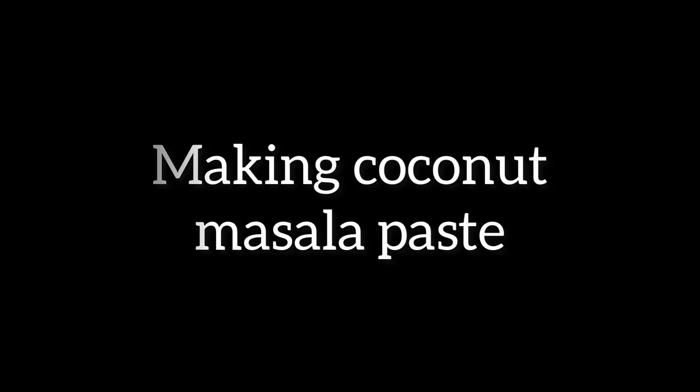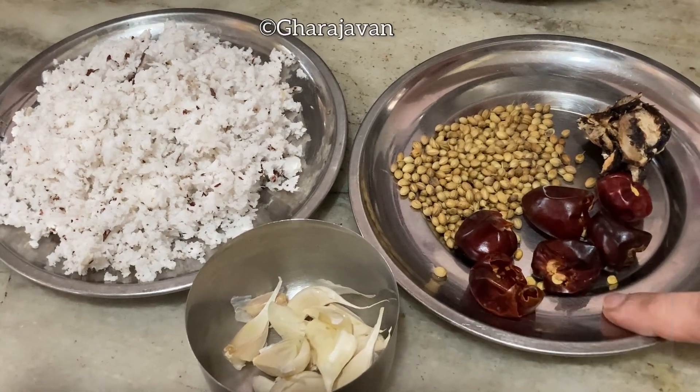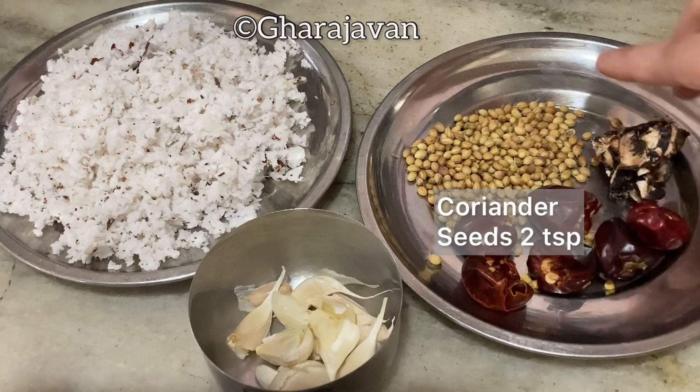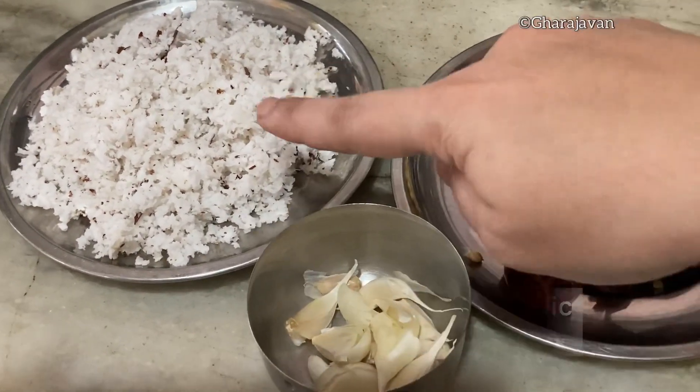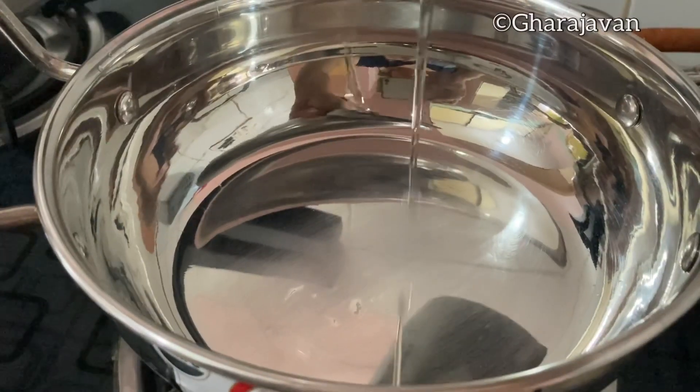Here you can see I have taken five round red chilies. I have not used badi or Guntur — this round chili enhances the taste. Here you have tamarind, marble size, and coriander seeds, two teaspoons. This is for tadka: crushed garlic, around 8 to 10, and half coconut, grated. In a small kadai I'm heating a little coconut oil.